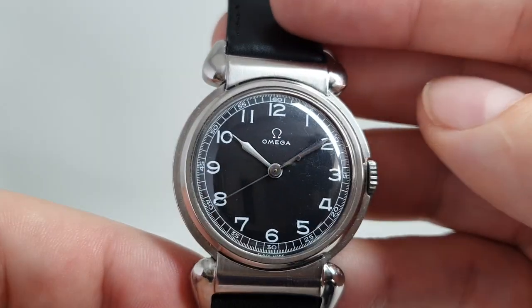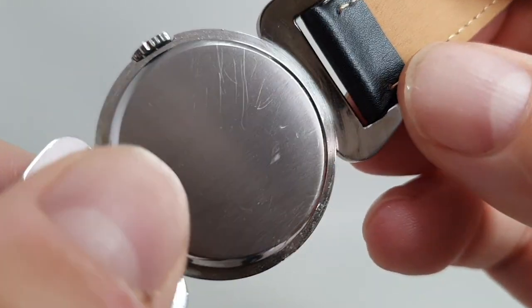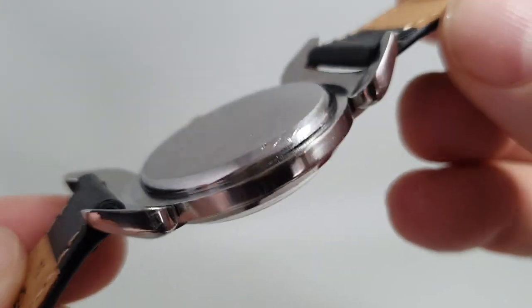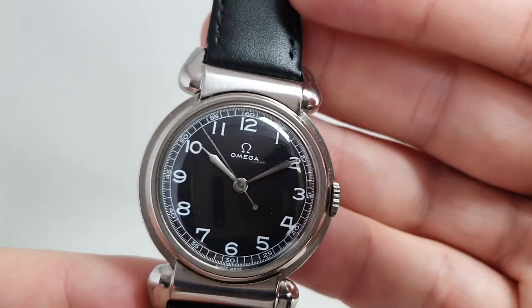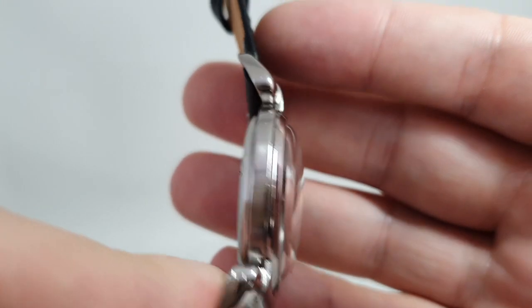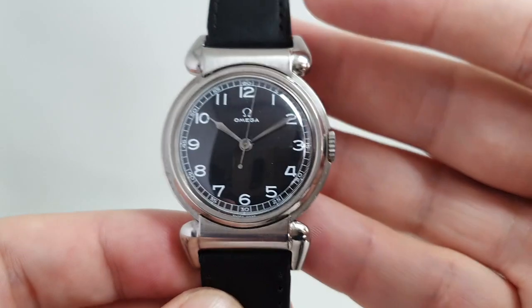There are one or two little bits of dust on the acrylic. It's a clip-on case back with one or two small scratches on there. It has a new leather strap and the movement is working very well.